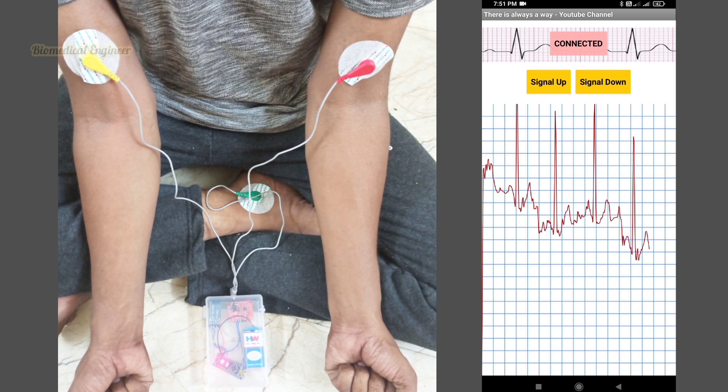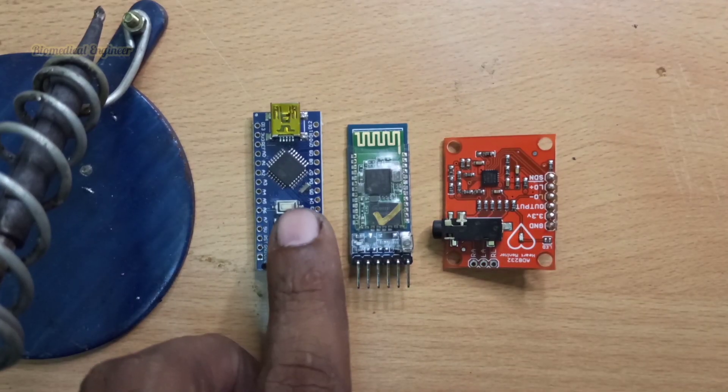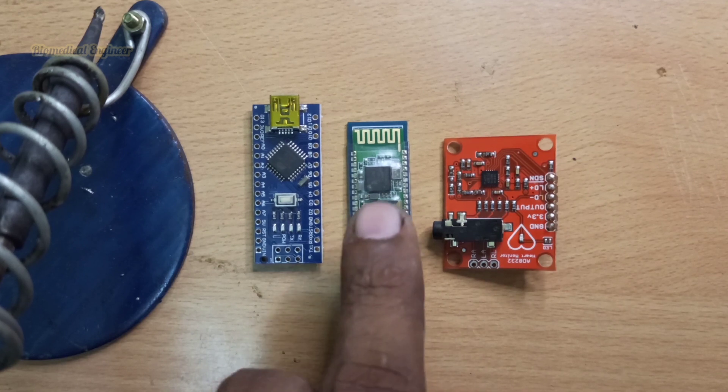Hi friends, I made this portable ECG machine and we can connect the ECG machine to our mobile application. This is the output I got in the mobile phone. To make this, we need an Arduino Nano and a Bluetooth module.